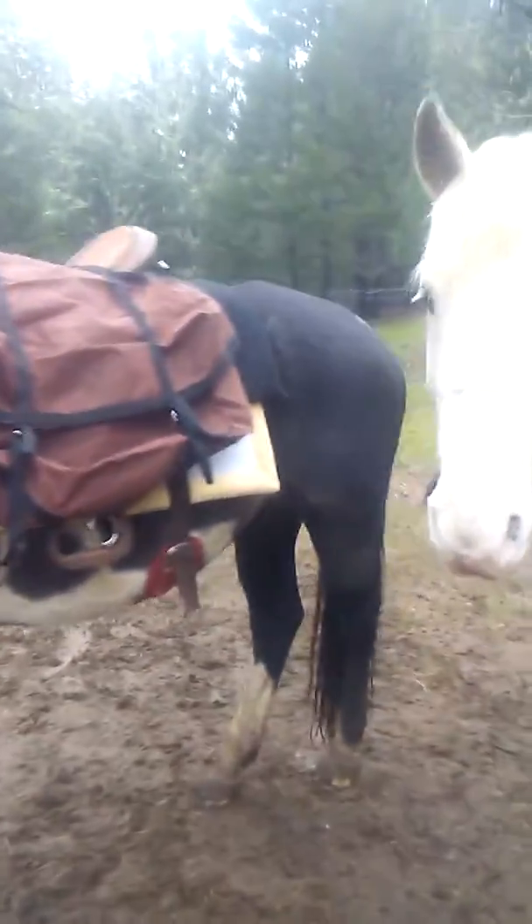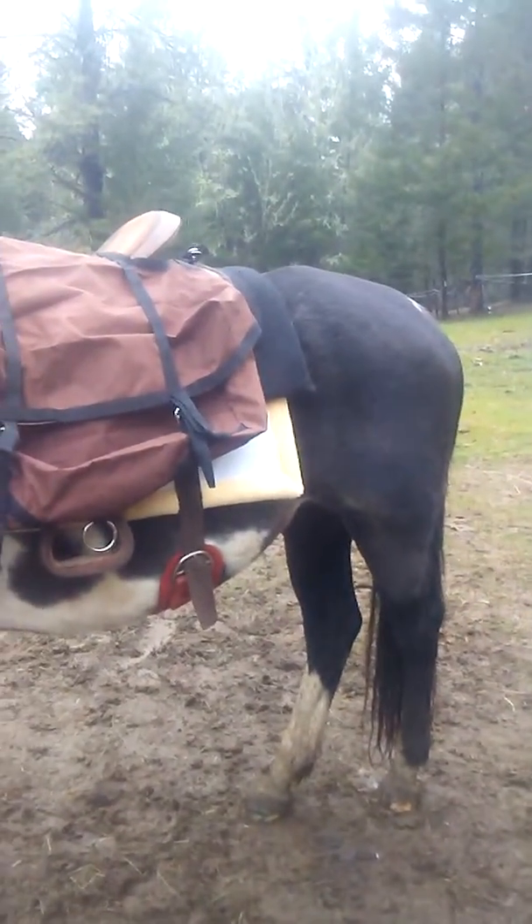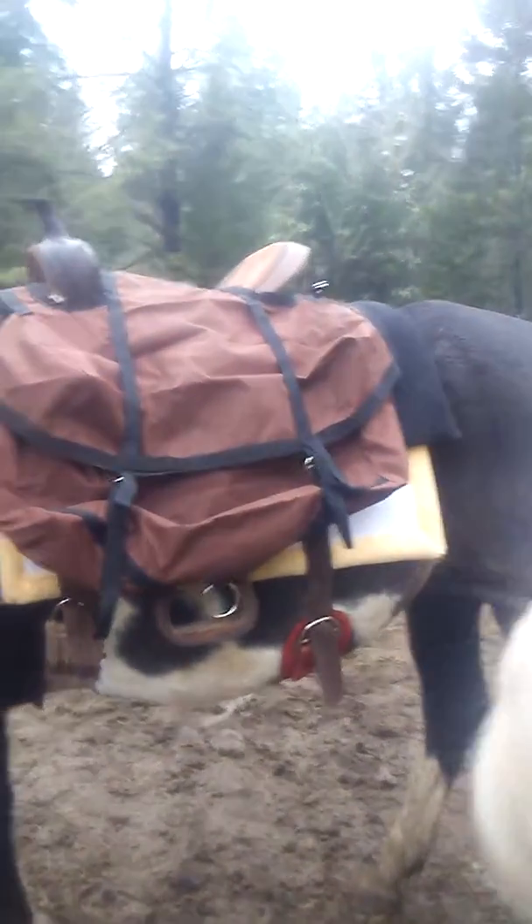In most of her equipment, the britchin didn't fit too good, so I've got to make adjustments for her britchin. But there she is with her breast collar — go on, get away from me, you got dirt all over you.